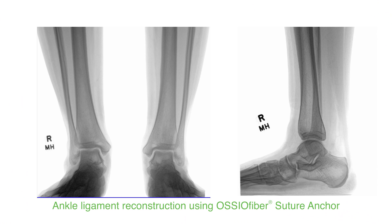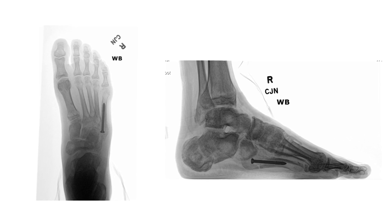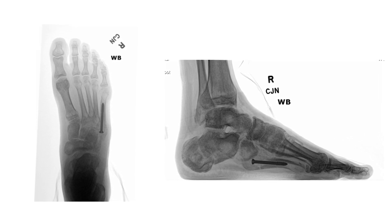Tiffany's primary presenting problem was ankle instability. When I examined her she had significant hind foot valgus, meaning that her heel was displaced out to the side. In her situation, not only did it require tightening up or reconstructing her ankle ligaments, but also correcting her flat foot deformity at the same time.